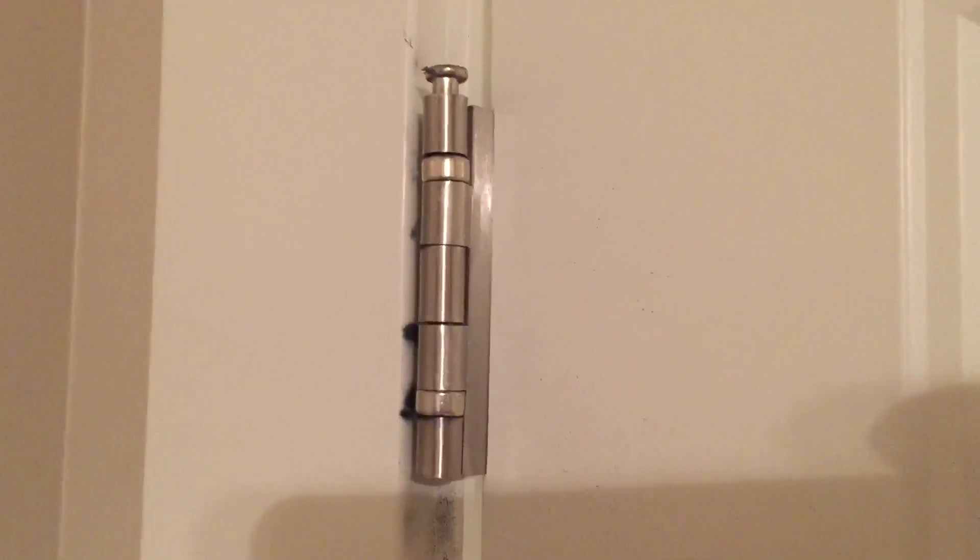If your door squeaks, there is a solution. I'm going to show you how to grease the pins today. It's pretty simple.